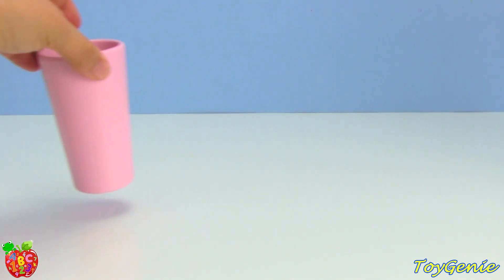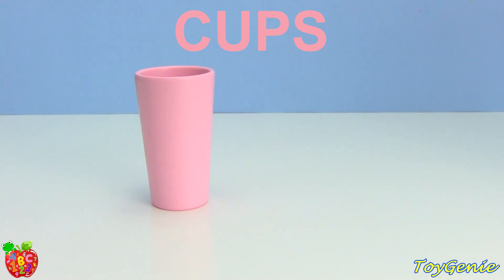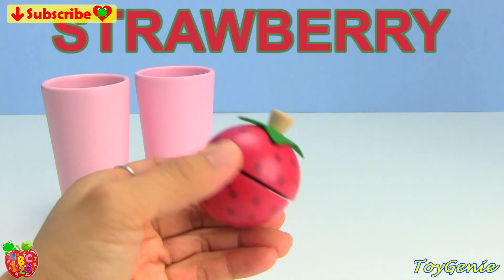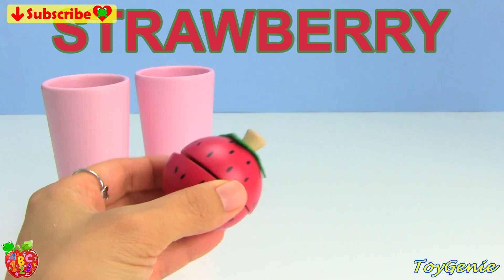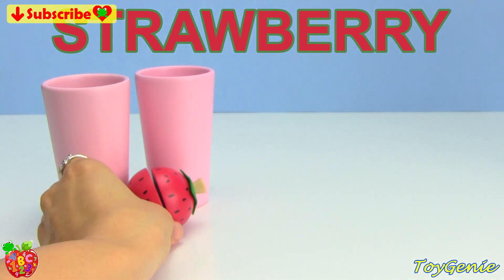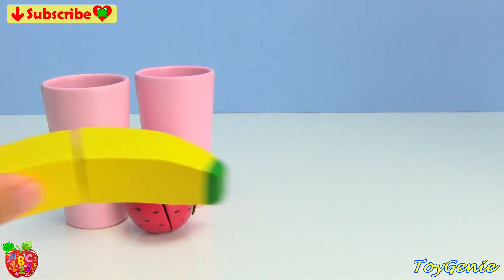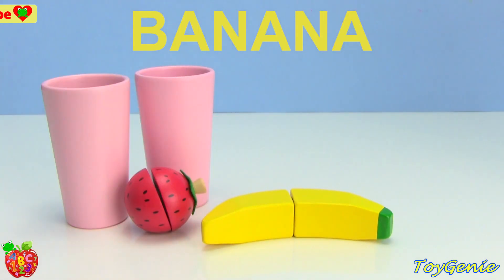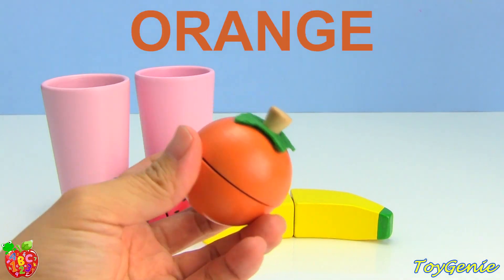This set comes with two pink cups — one, two — a red and green strawberry, a yellow banana, and an orange orange.